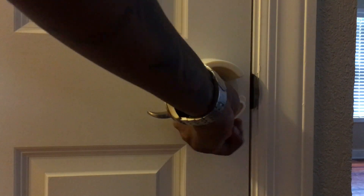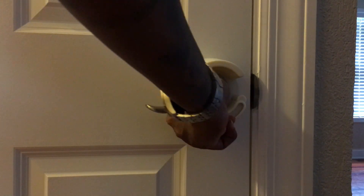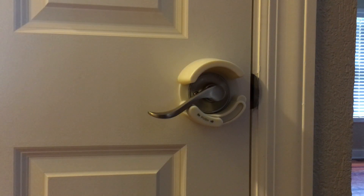So as you can see, when the lock is open to the right, you are able to open up the door. You have to push it in and slide it to the left in order to make sure that you cannot push down on the door.